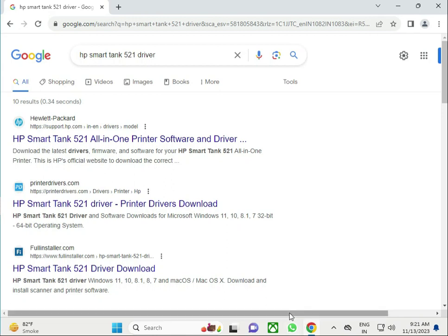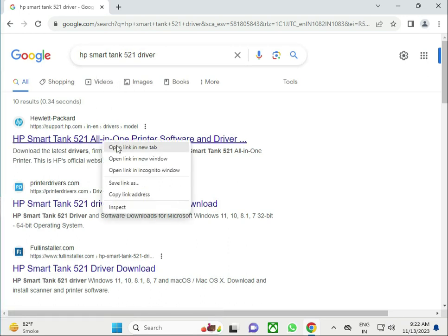Hi guys, welcome to IT Networking. So for the HP SmartTank 521 driver, how to install on your system — search in any browser. In the Google search box, click the first link and right-click to open in a new tab.